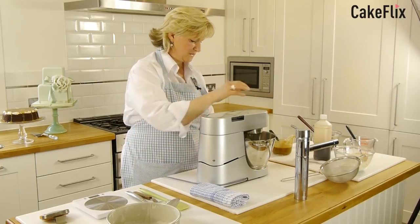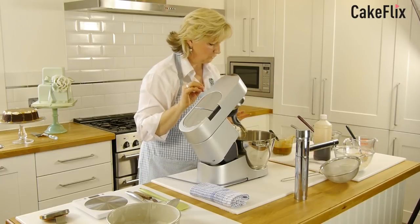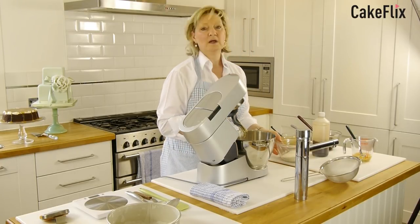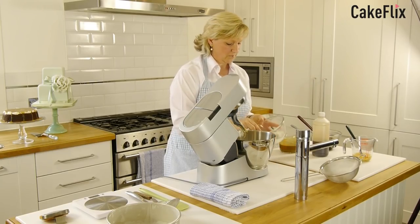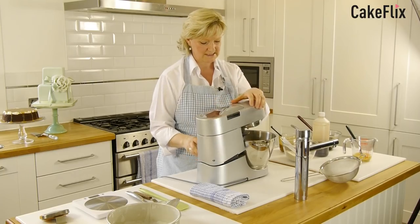Okay, so that looks fine to me. It's gone a nice pale golden colour, so that's ready for us to add our egg. To prevent the mixture from curdling, what I always do is put a heaped teaspoon of flour in all my sponges. Just start with that — you don't need to sift it at this stage.